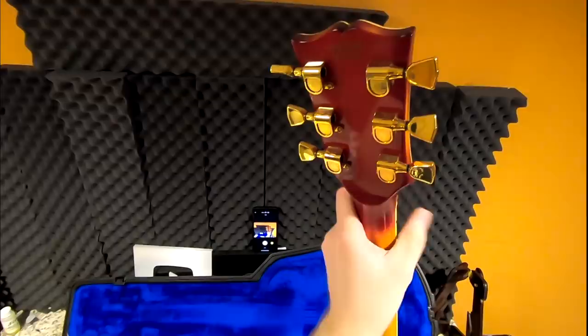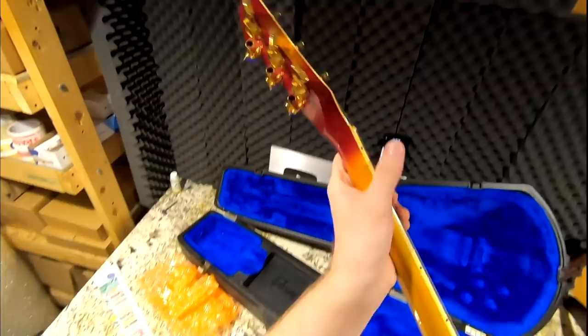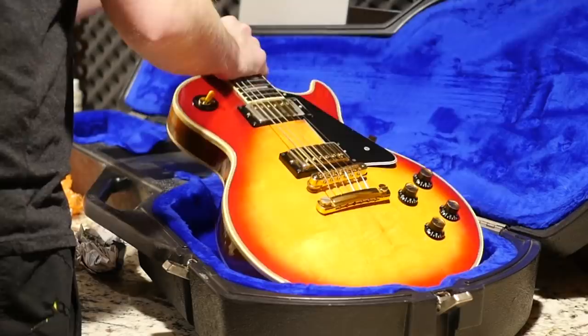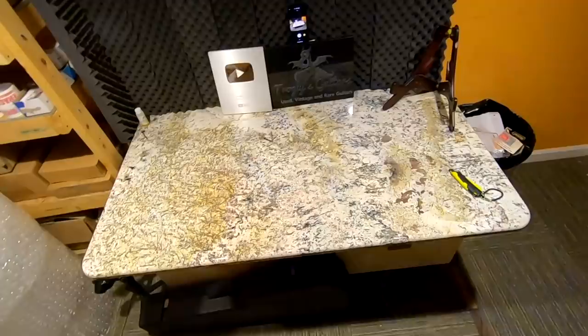That's a really thin neck on this one — it still has that pre-'75 spec to it. I'm wondering if this one was actually made in Kalamazoo because it's hard to tell in this era with decal serial numbers. You have to look at the side marker dots — and yep, tortoise shell markers and a bone nut. So this is a Kalamazoo-made '76 Les Paul Custom, which is actually really rare. It's got a nice iridescent back with just some light wear and tear. I'm very happy with this purchase — Kalamazoo guitars just feel a little bit different.